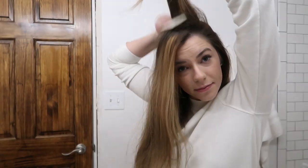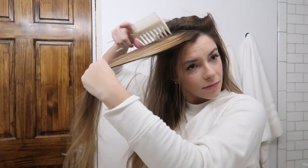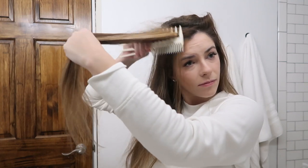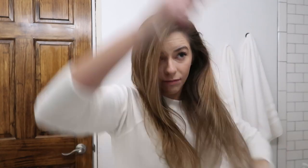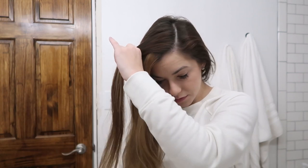Now is when I would do a little hairspray. Then I get a wide tooth comb and do a very light amount of teasing so I don't cause any breakage. If you have product in your hair, this tease will hold really well and give you more volume. Today I'm not using any products because I know a lot of my chronically ill friends don't use them either.